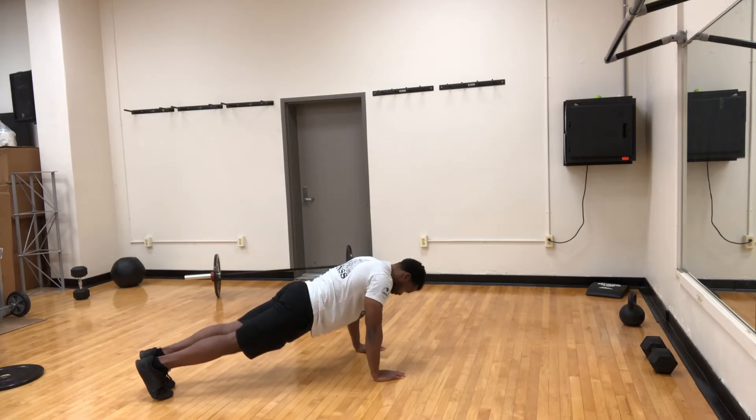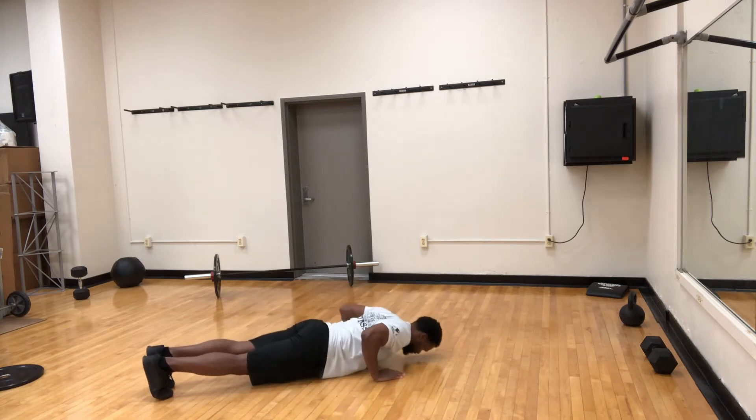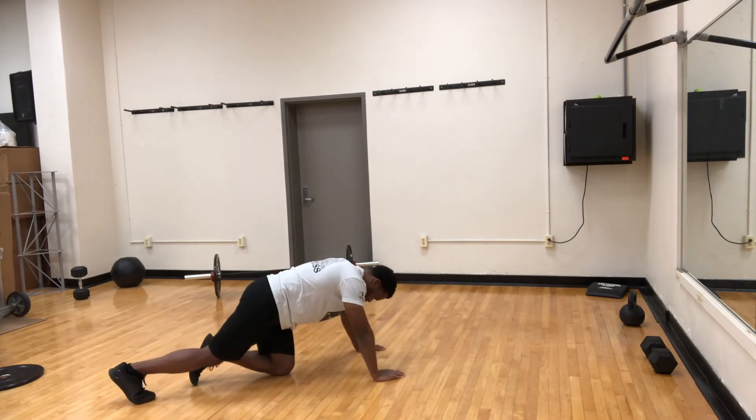So from here, you're going to bend, dropping your chest to the ground, and back up. Excellent job. You want to keep that core nice and tight, that nice tight plank position.